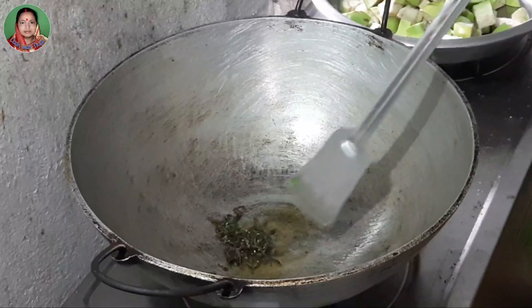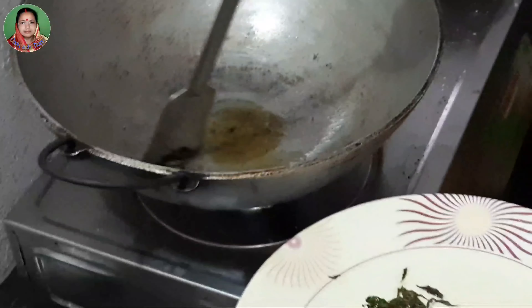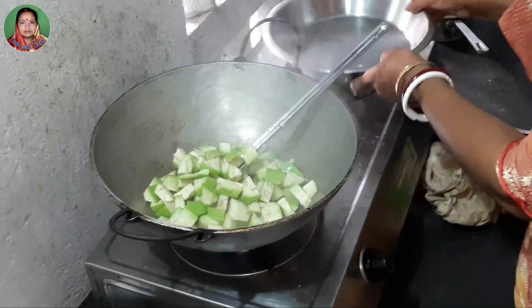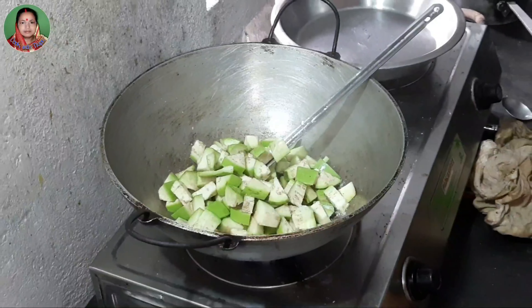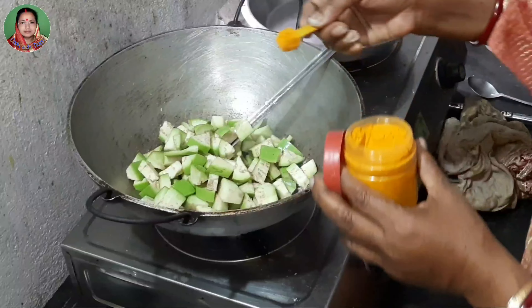I'll add some green potatoes and pour some more. We are going to put it in the middle. We have to add the milk.